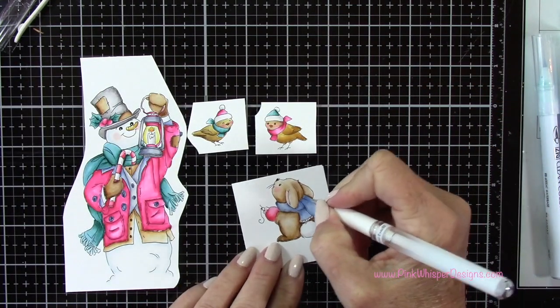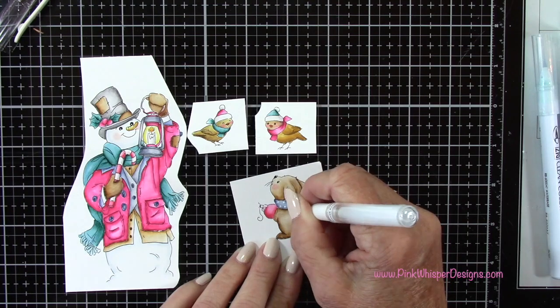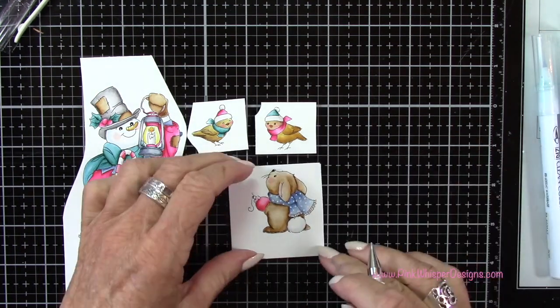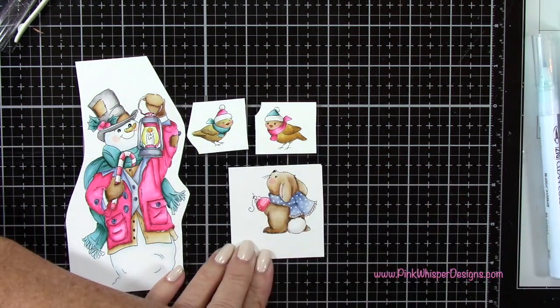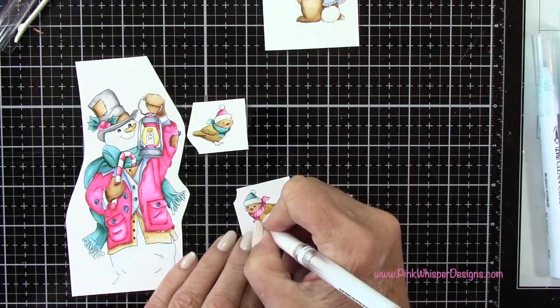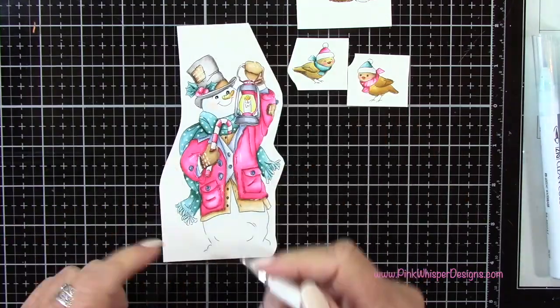Now I'm using the Uniball Signo white gel pen to add some polka dots, a little detail to the ornament and his mittens, and then a few stripes here and there along with some highlights. So I finished adding all of those little highlights.